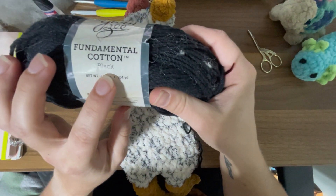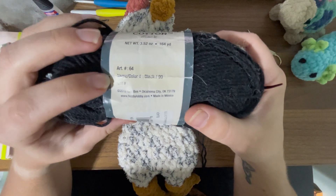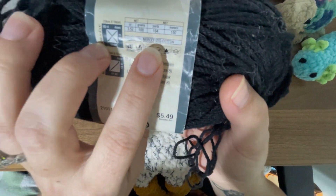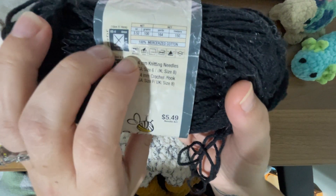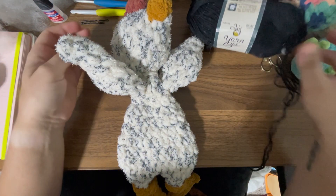I like to use the Fundamental cotton. It's 100% mercerized cotton, weight four. I got this one from Hobby Lobby, but they have other brands of mercerized cotton. I just like this one because it has a little bit of shine to it versus normal cotton, which does not.